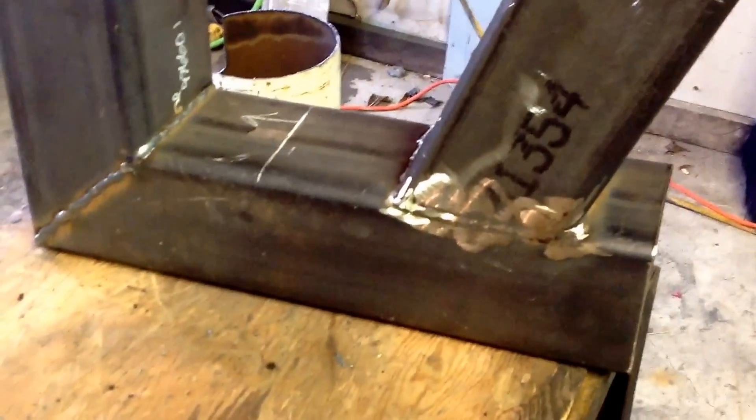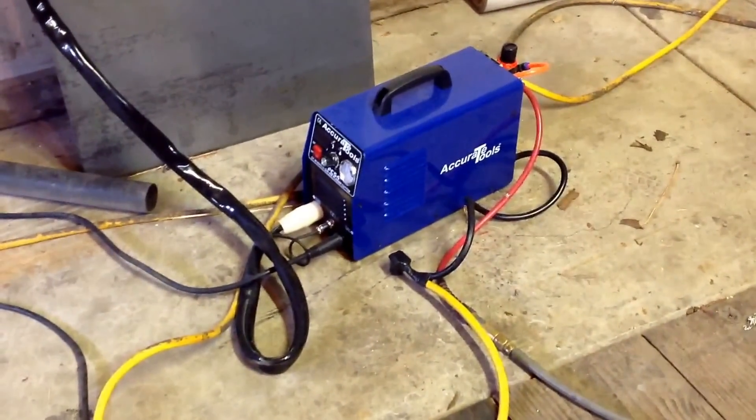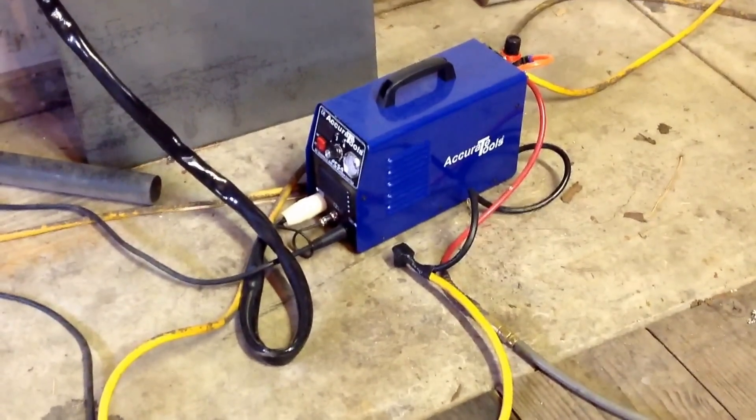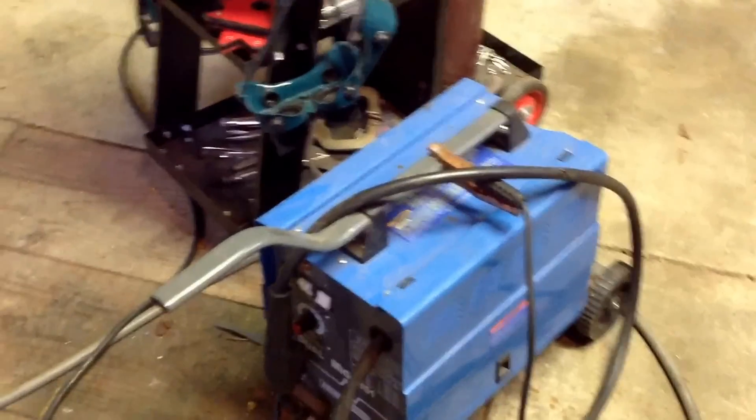Got to get the exhaust pipe cut. But I got me a plasma cutter. Once you go plasma — it runs on air, 220. And then of course there's my welding setup. So I got a wood stove in here.